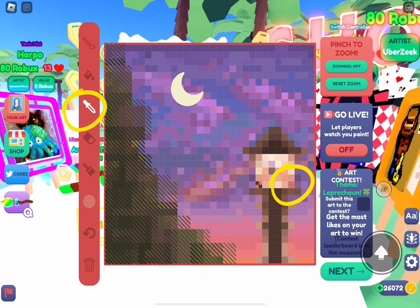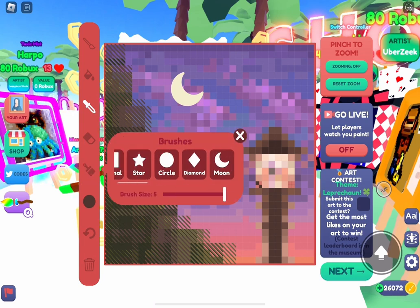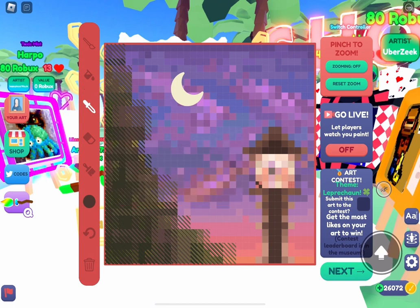Step 3: switch to the color you want to be the background, which will be the opposite direction of the original checker pattern — in this case, switch back to brown. Step 4: switch back to normal brush and paint the background. Here I painted the background brown, and it looks like a brown checkerboard pattern in the opposite direction.